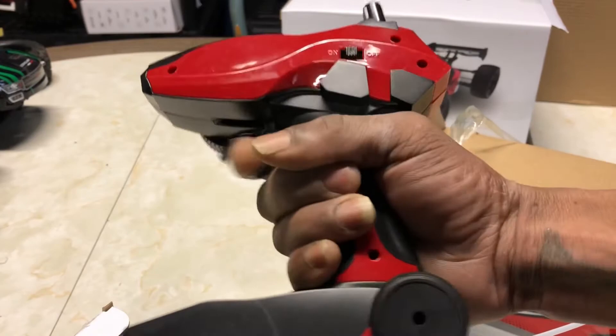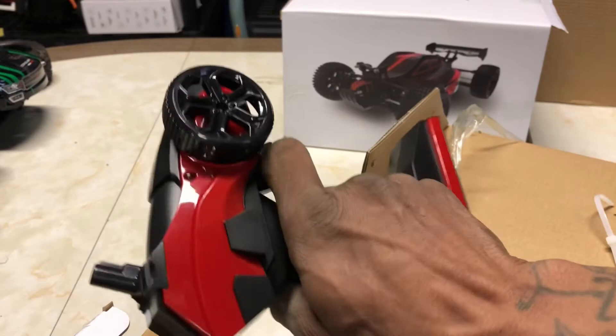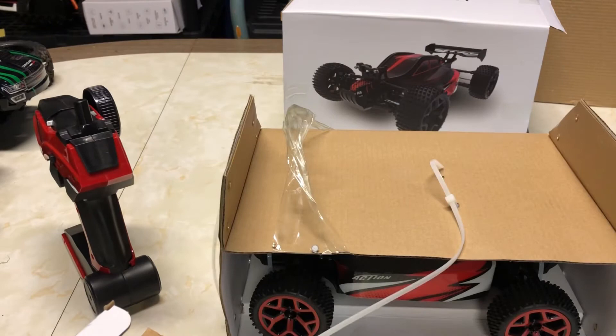Especially if you're going to get this for a kid, this is going to fit perfectly in the hand for a kid — and that's pretty much what they're aiming this at. So that shouldn't be too bad. Look at the RC tucked underneath — we're gonna have to snip that out.